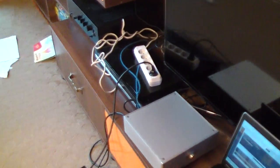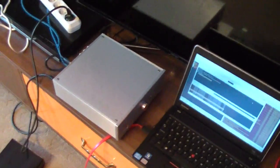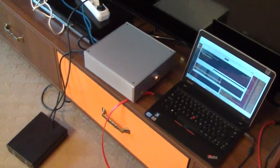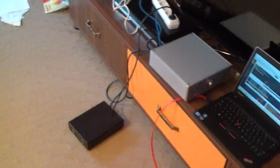I have an issue with this amplifier, which is that in my case, in this location, it produces quite important electrical noise. I tried it in other locations and it does not produce this electrical noise, but nevertheless, in this location, with other equipment, I do not have this electrical noise.